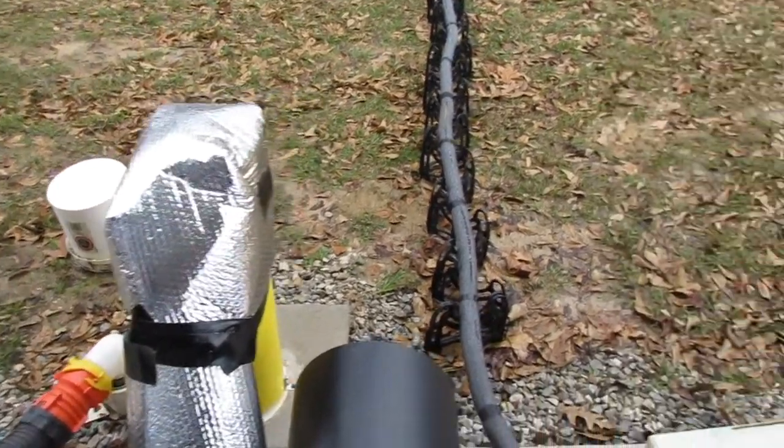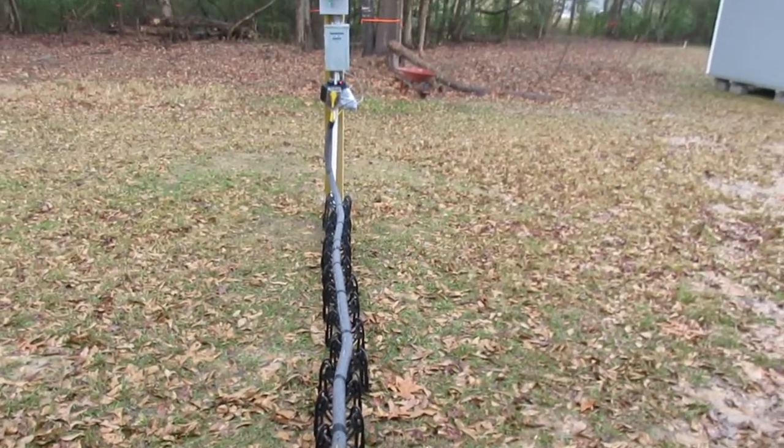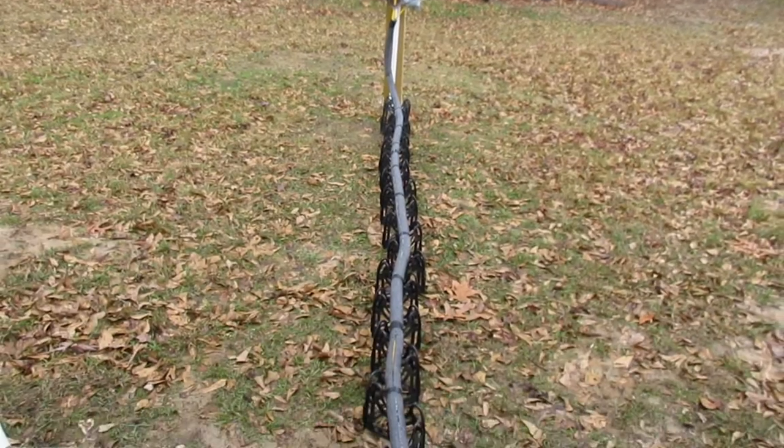He also used some insulating foam — the kind you get at any hardware store — to prop our electric cord up and keep it off the ground. It runs right up to the breaker box on our property.